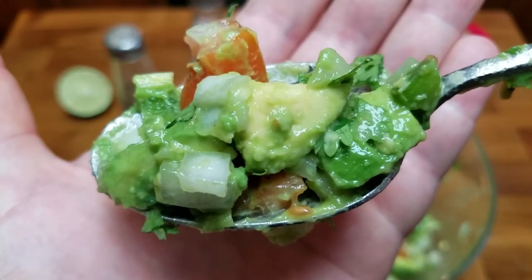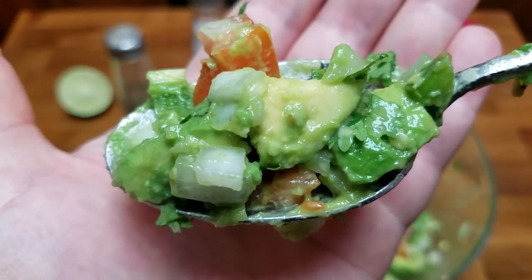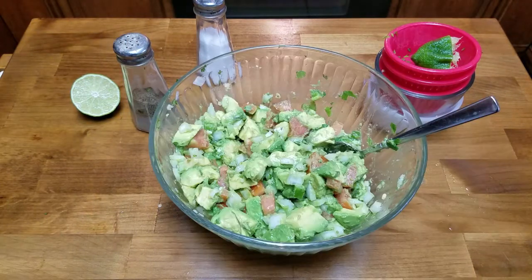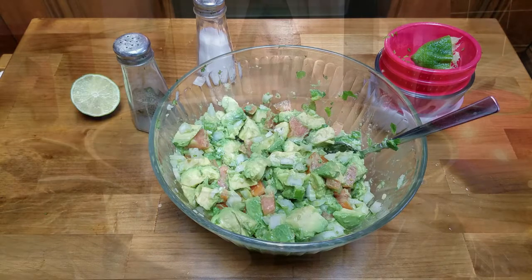I'm gonna taste it to see if it needs any other seasoning. Look at that — wow. You can taste the cilantro, I'm getting a little bit of heat from the jalapeño. The lime just gives it a nice fruity, sweet, slightly acidic flavor. The onion's got that nice textural crunch to it and the avocado is just like butter.